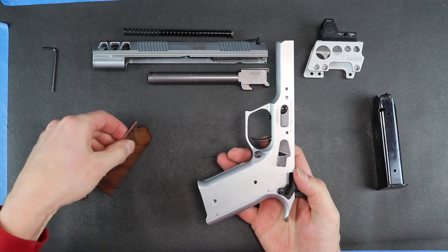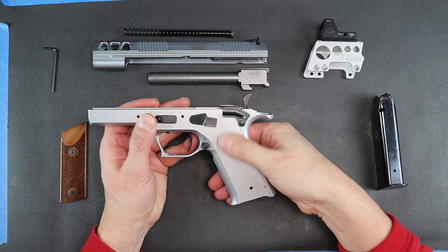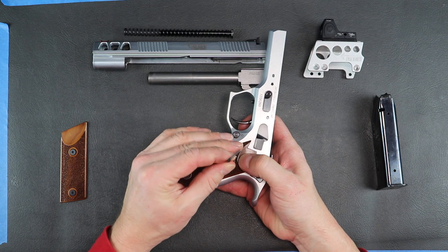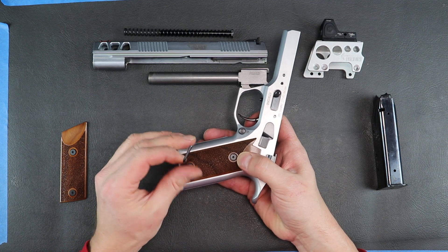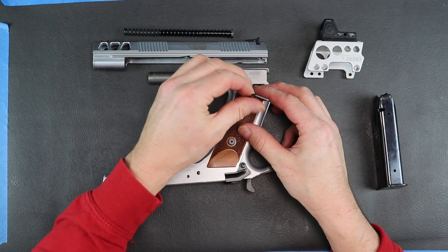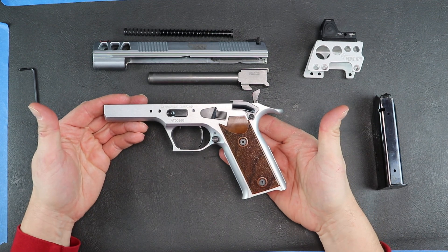I'll go ahead and put the grips on. The grips are pretty thin — very thin, actually. You'll hear a lot of talk about the grip itself; the grip is a very thick grip overall. A lot of people just put skater tape on it and take the grips off just to make it as thin as possible because they have smaller hands. For me, with large hands, it really isn't an issue. The screws for the grip onto the frame really only take about a turn and a half — they're pretty shallow. And then the frame will be completely done.